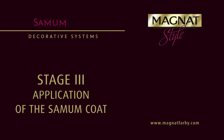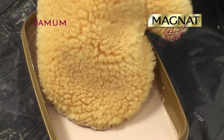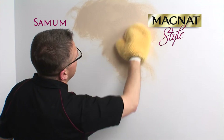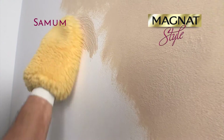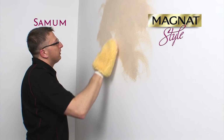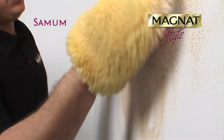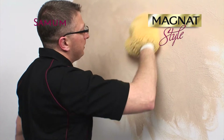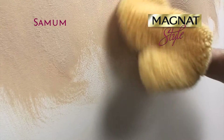Apply one layer of Magnat Style Samum with the chosen tool on the prepared dry substrate. If you want the texture of sand scattered in various directions, it is best to use the decorating glove. Apply a small portion of the paint on the surface and spread it liberally to produce an uneven layer on the wall.